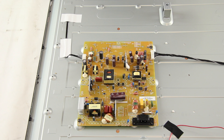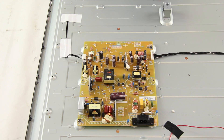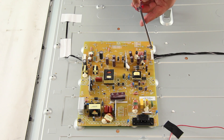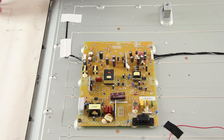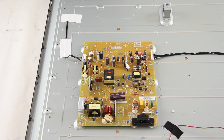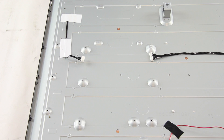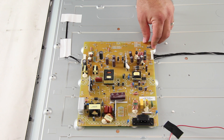If you do need to replace the power supply board, be sure to find a replacement that matches your original part number on the board. Be sure to unplug your TV. You will need to start by removing all of the cables connected to the power supply, then remove all of the screws holding the board to the TV panel. After removing the screws, you should be able to lift the board from the TV panel. Then put your replacement board on the panel, secure it using the screws, and reconnect all of the cables.